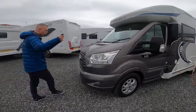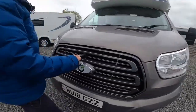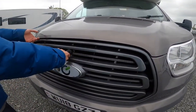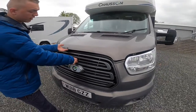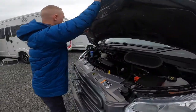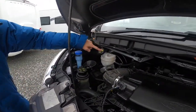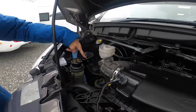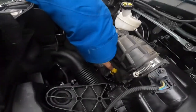To open the bonnet, using the Ford key, pop it in above the Chasson badge, turn it to your left-hand side first to pop the bonnet, and then to release it to the right. In here you've got your fluids: screen wash, brake fluid, oil filler, and your power steering fluid dipstick for checking your levels just down here.